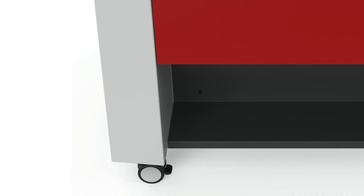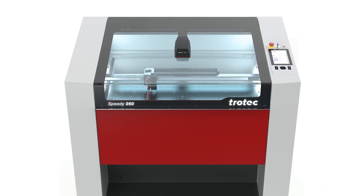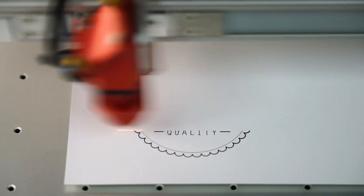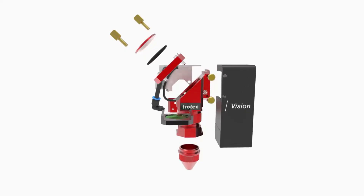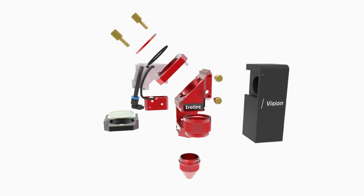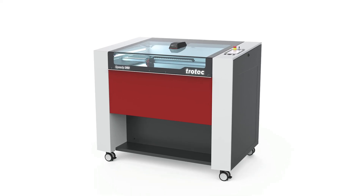Whether you're a new business owner or looking to boost production capacity, the Speedy 360 is an excellent choice. As one of the fastest laser engraving and cutting machines on the market today, the Speedy 360 is designed to help maximize profitability and streamline your daily workflow. With top quality components and top-tier mechanical engineering, you can expect maximum uptime, making the Speedy 360 an ideal investment for any business.